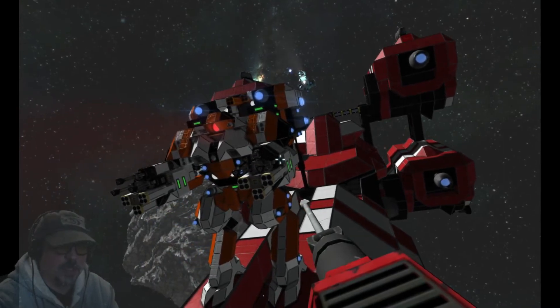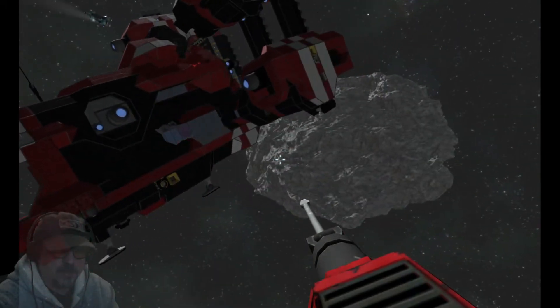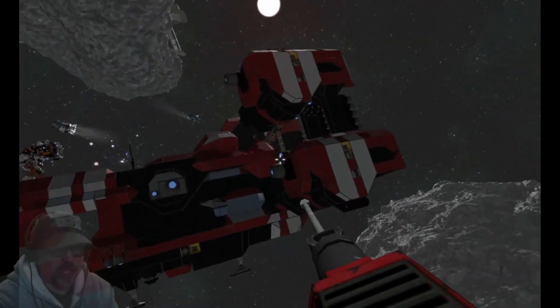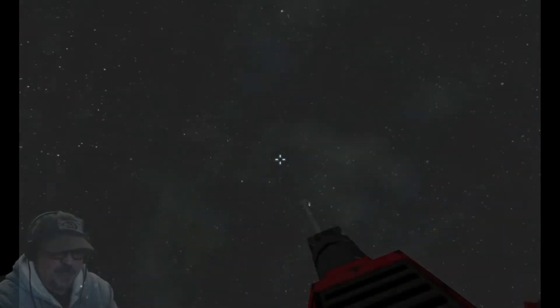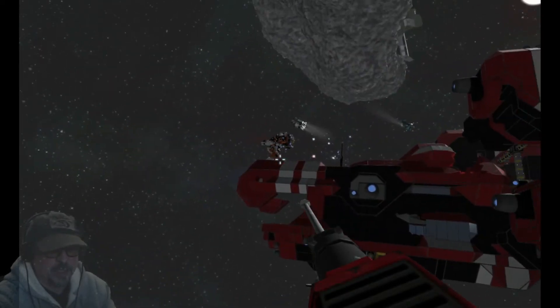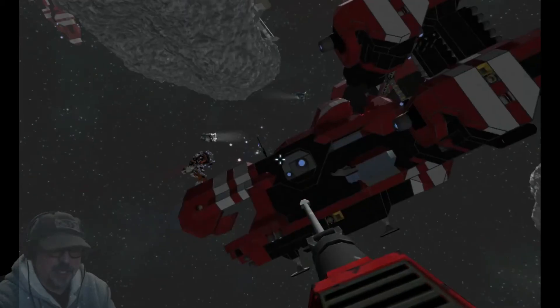Nice robot, dude. No idea where these models came from — they might be part of the decked out kit. I'm in infinite mode too, so that stuff could be coming from anywhere. But that's really cool. I want to wreck his face.